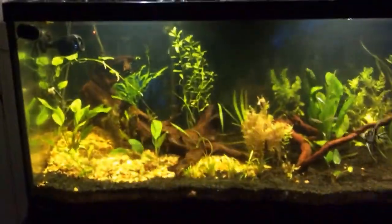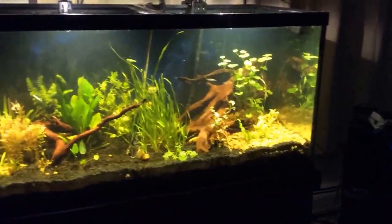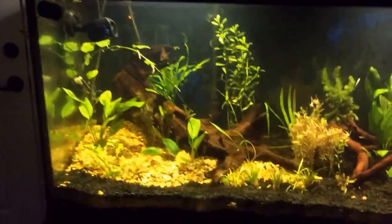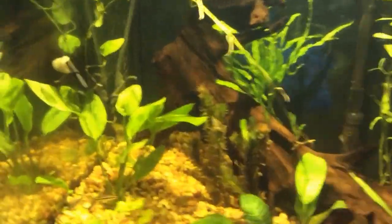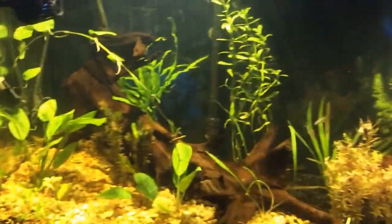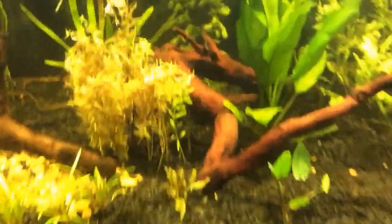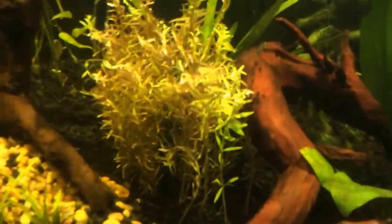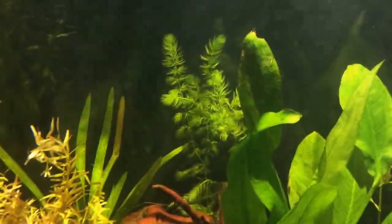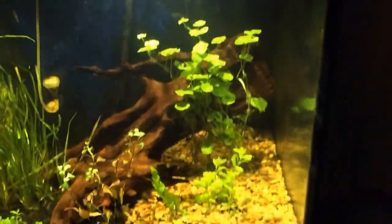I decided to go with a freshwater planted aquarium this time, give up the salt water. This is a hundred and eighty gallon, it's only been running about two weeks. Some stuff's melting out. So far I'm very happy with it.